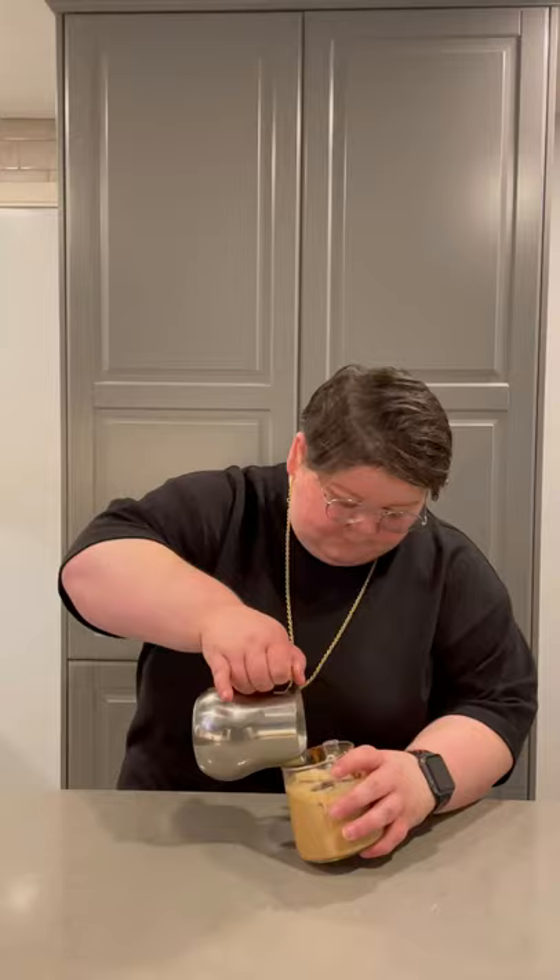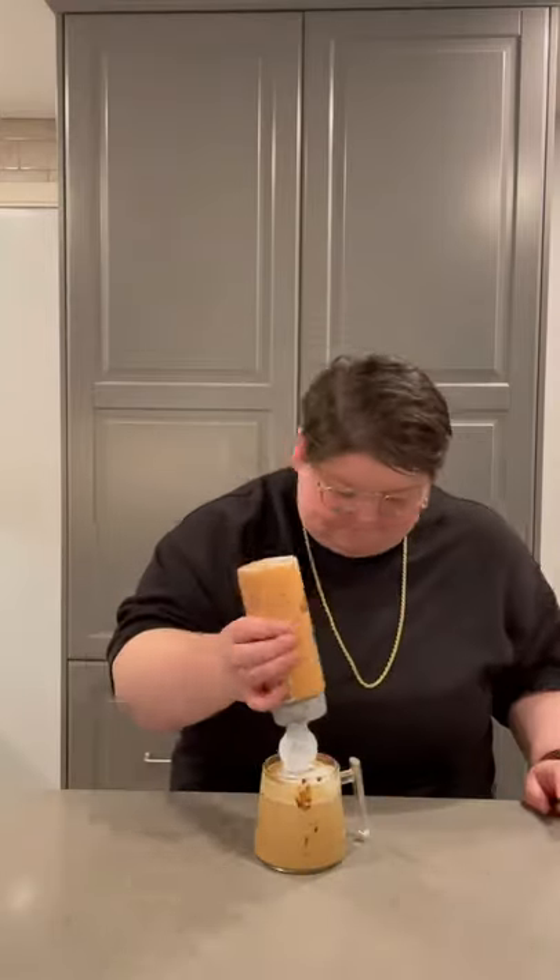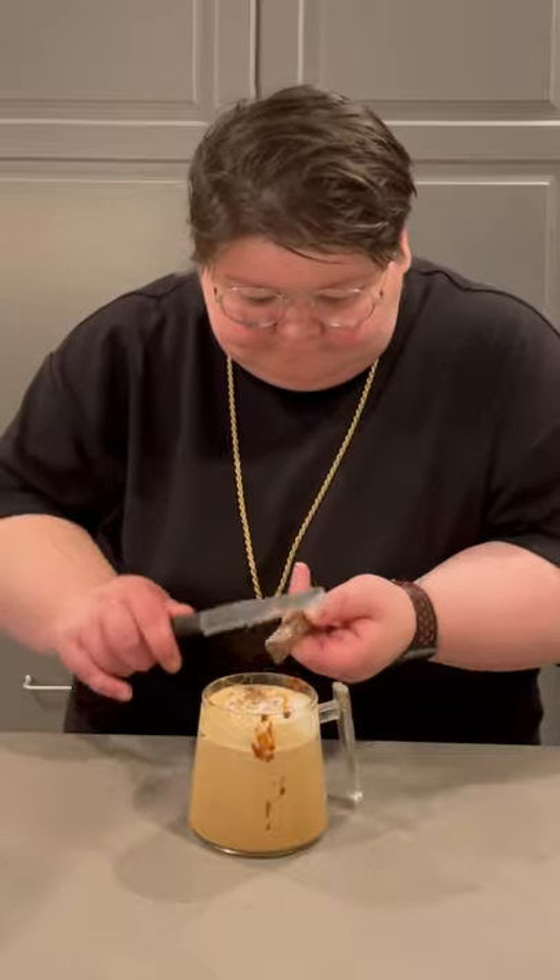Now, I did froth some milk, but I did fail at the latte art, so we'll just skip that part. Add a little bit of caramel syrup for a little more flavor and shave in just a little bit of chocolate pieces on top. Time to try this bad boy. Oh, oh, this might be the new winner. The chocolate was divine.